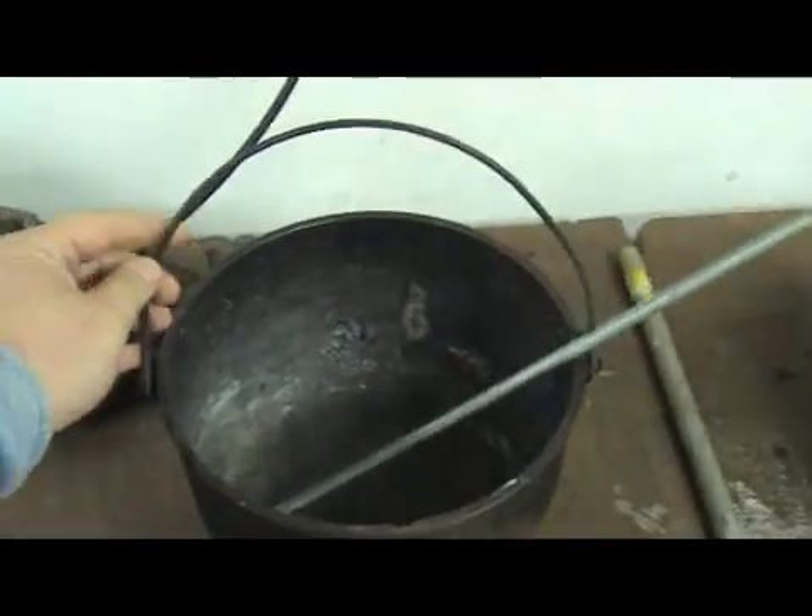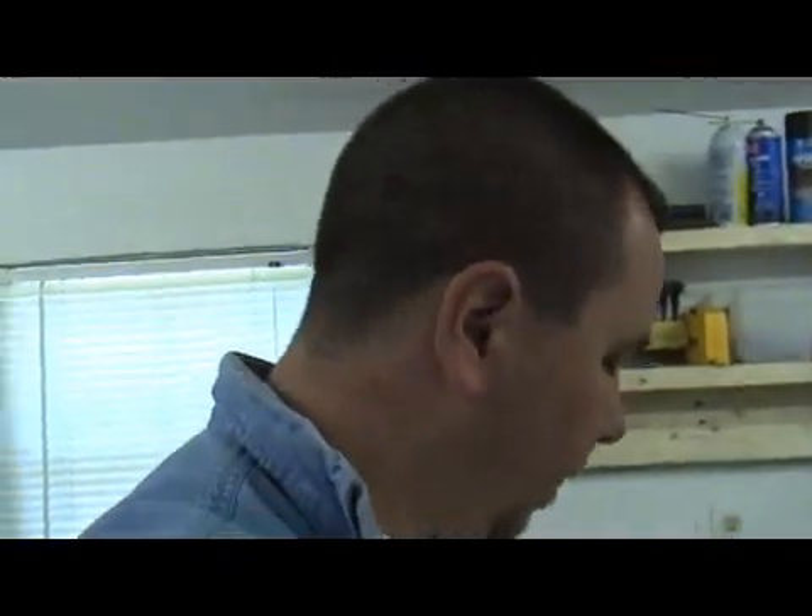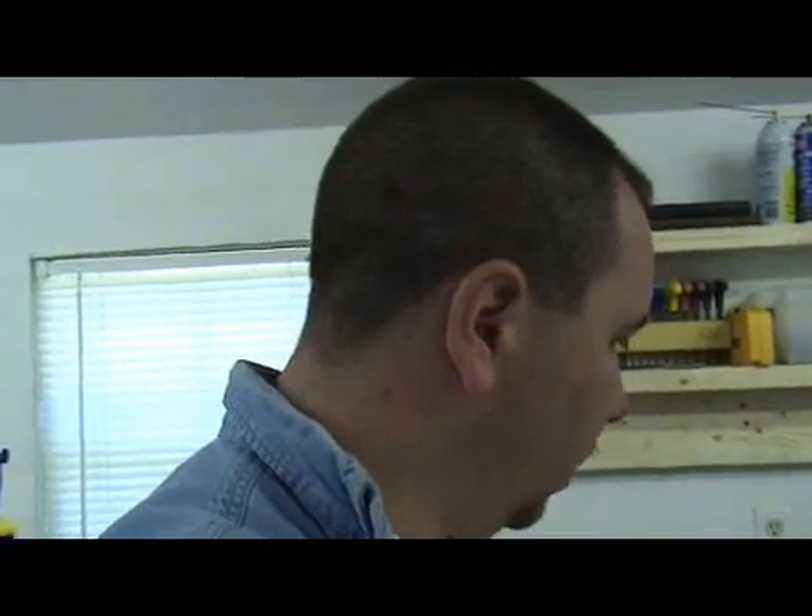There's a handle on this thing. Here's the handle, and there are these little studs underneath. I was hooking that back stud with the end of a box wrench, and basically using that to pour into my ingot molds. The problem with that is your arm gets so tired because it's so heavy.